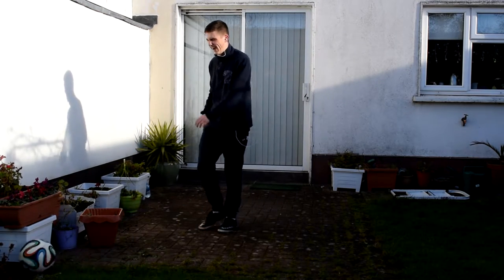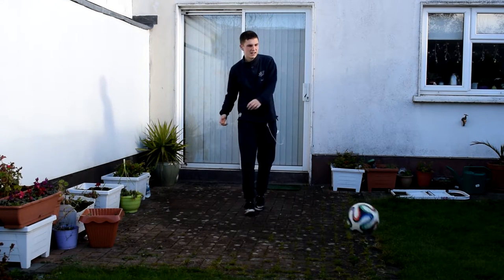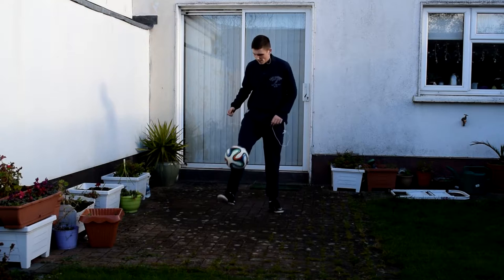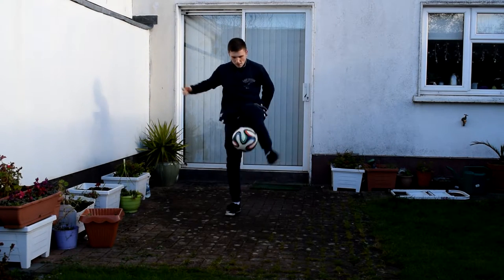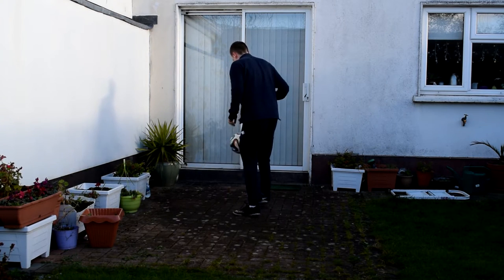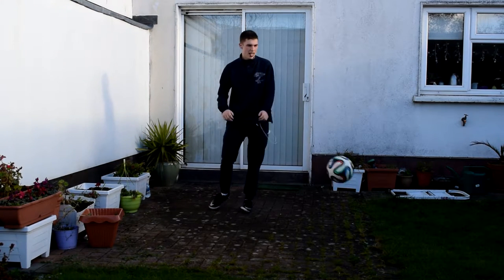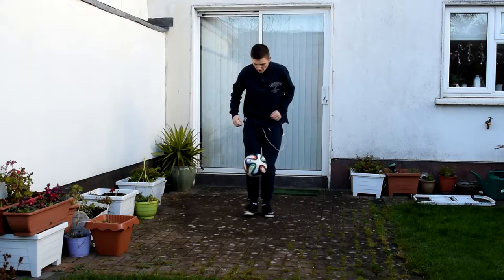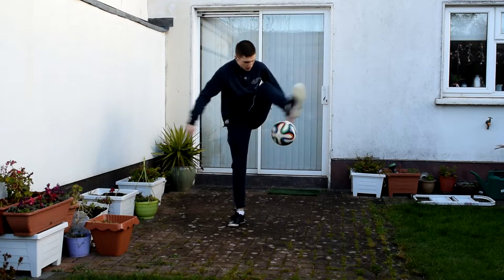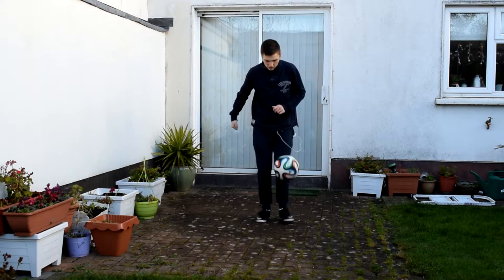I can usually do hop the world hop the world quite a few times, so when I saw that wasn't working I knew something was up. I moved on to around the worlds and tried to work more with my left foot, because I'm right footed and I know I shouldn't stay away from my left in freestyle. I was actually quite happy with how my left foot around the worlds were going — they were quite consistent and clean.